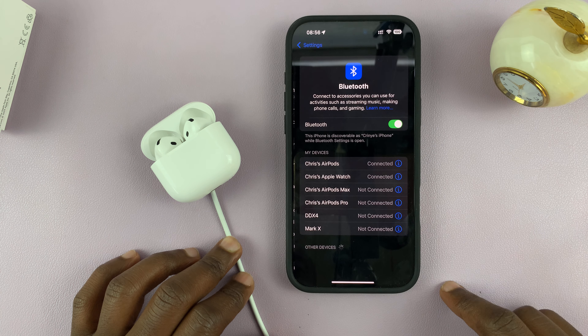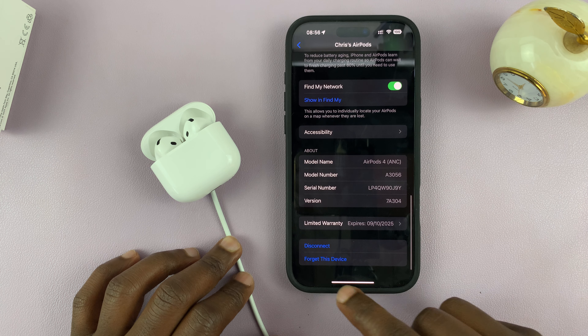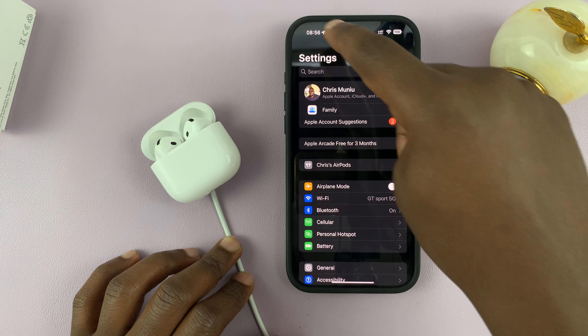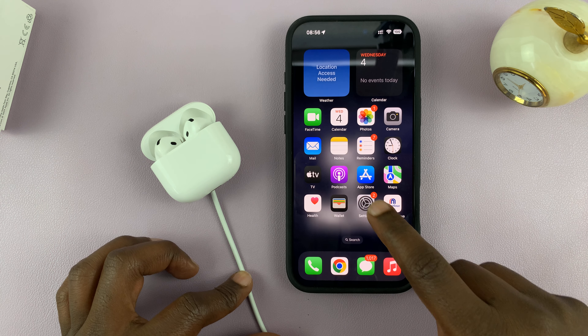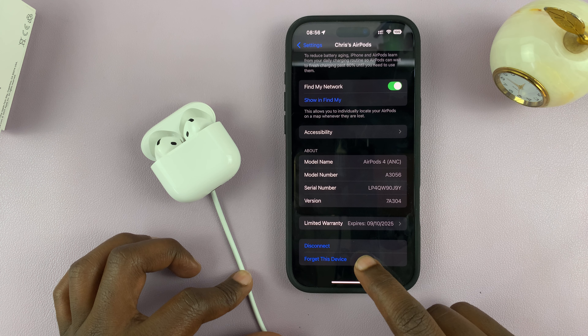To unpair, go to Bluetooth settings on your phone, find your AirPods, scroll down, and select 'Forget This Device.' You can also do this from the AirPods app. Go to the main settings page, open the case, go to Settings, find your AirPods, scroll down to the bottom, and select 'Forget This Device.'